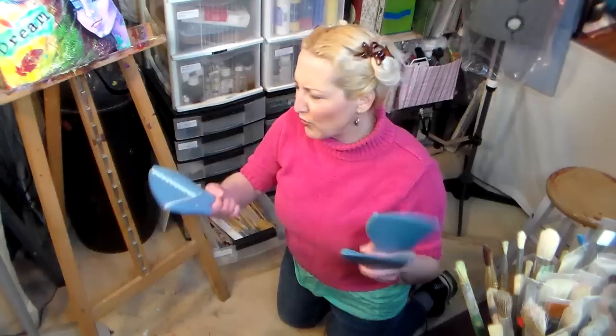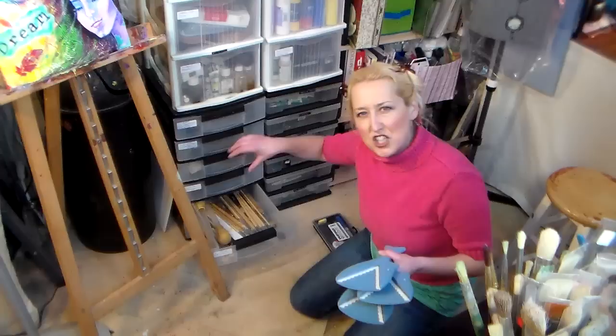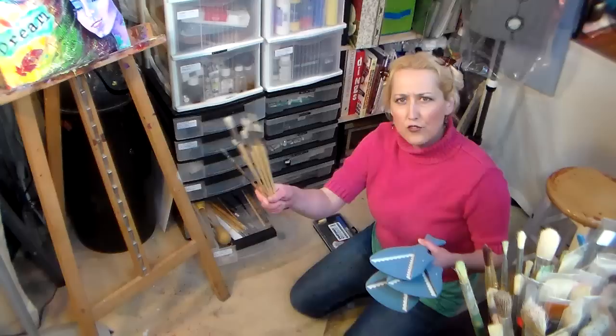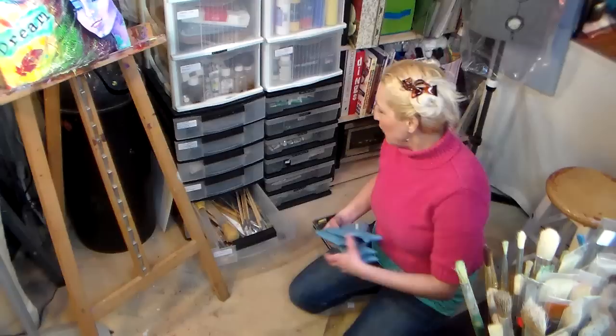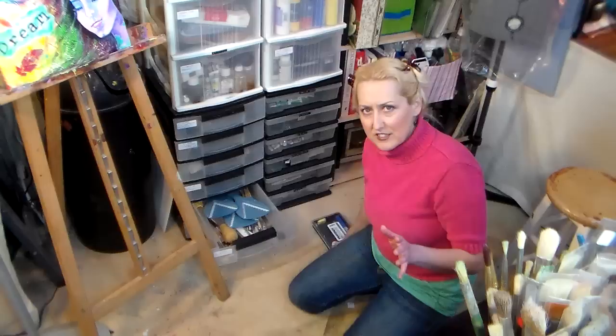Of course if I keep them all in the same drawer and can't remember where I put them, it's probably not that helpful! I also have turkey basters in case I feel like doing some Jackson Pollock, or if I need to decant gesso into a smaller container from my big gallon. I keep oil paint brushes separate from acrylic paint brushes and separate from watercolor brushes, because your brushes will last longer if you keep them specific to one medium. If you love a set of brushes and want to use them for all mediums, you're better off buying a set for each medium — going from oil to water is not the best.